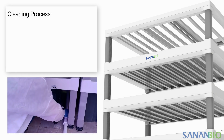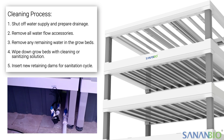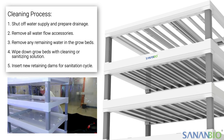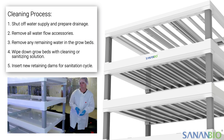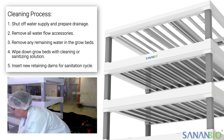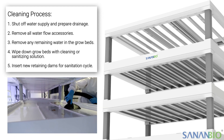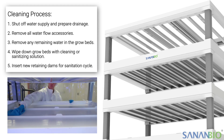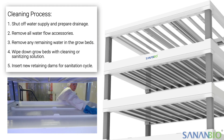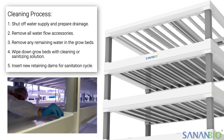The main steps to clean a radix are: shutting off the water supply and preparing water drainage; removing all water flow accessories from each grow bed one at a time, starting from the top and working down, allowing between two and five minutes between each grow bed; removing the remaining water with a squeegee or wet vac; wiping down grow beds with cleaning or sanitizing solution; and inserting new dams for the sanitation cycle.